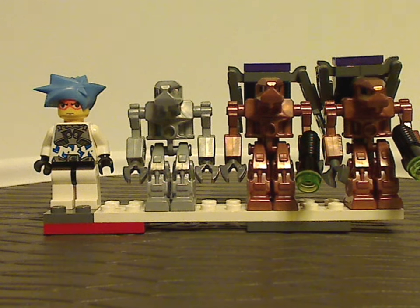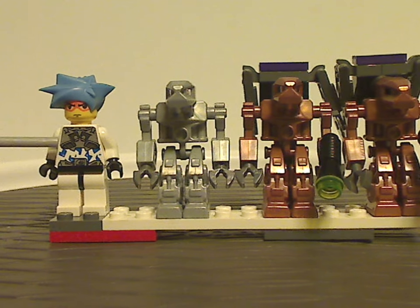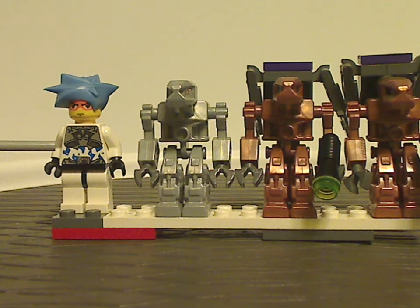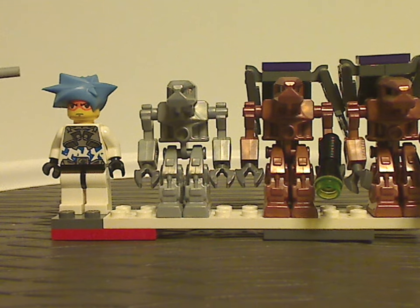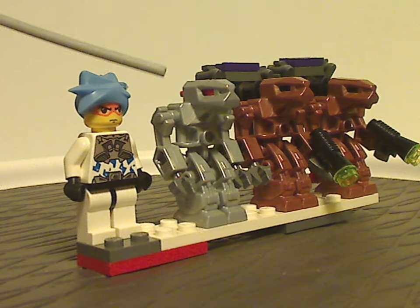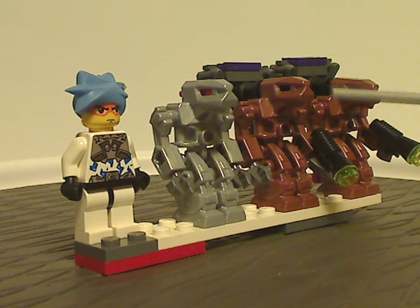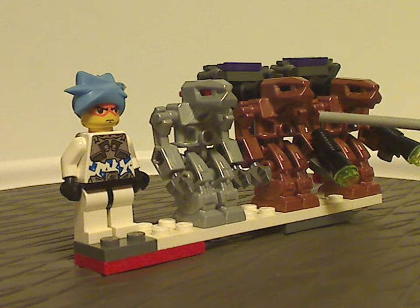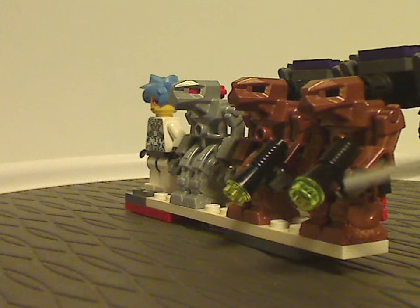Now onto the minifigs. For Chameleon Hunter there's Hikaru, whose torso printing is similar to what we had in the 2007 wave, with the same hairpiece and face prints as the first two years. For Dark Panther there's one silver Devastator robot, which also comes in most of the other sets, and also a metallic copper-brown version as well. Both are holding the classic blasters like we saw in most earlier Star Wars sets - the ones with a stud on them.